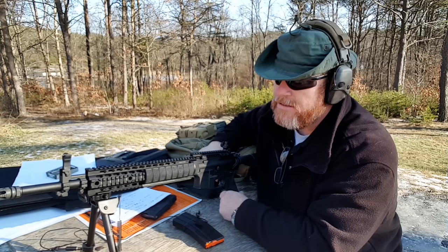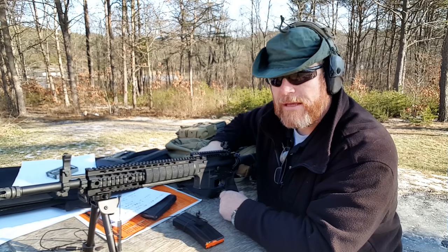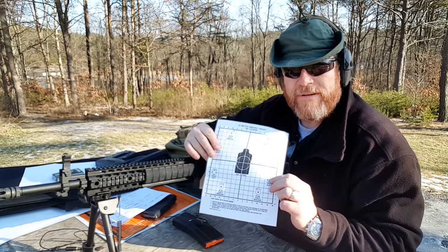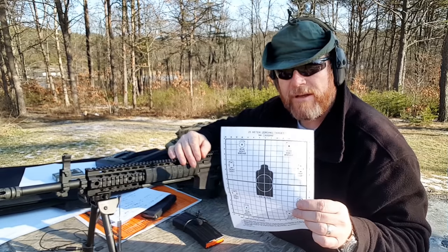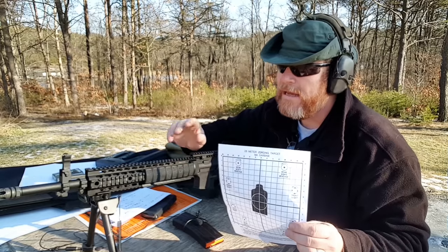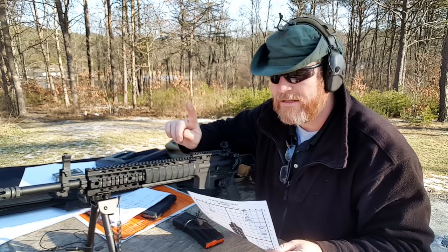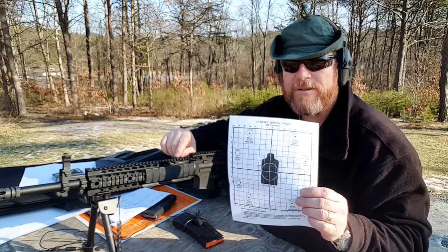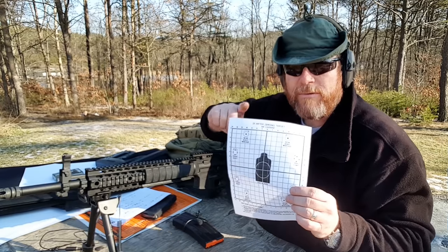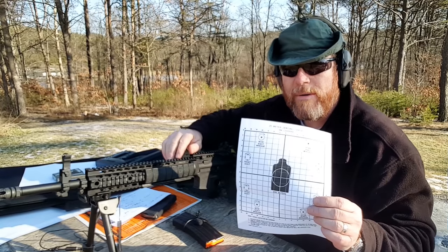Secondly, the adjustments. Once you get the bore sight on there, it's quite simple. Now, a lot of people like to use a 25-meter or 25-yard setup for a battle sight zero. This is a really good deal to use in the event that you only have 25 yards to work with. If you have 50 yards, go ahead and do your battle sight zero at 50 yards. The differential and the rise and fall of the round is very high when you go with the 25-yard. When we were in the military, this is what we used because it comes back on zero at 300 yards.